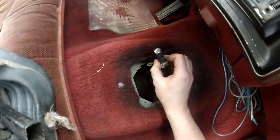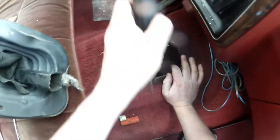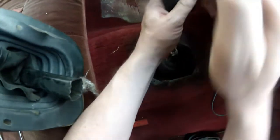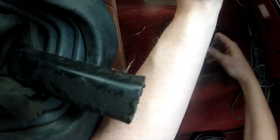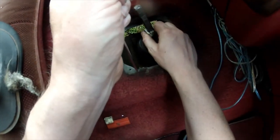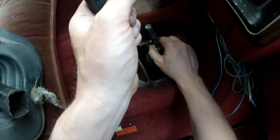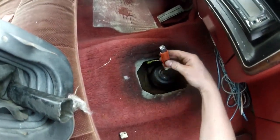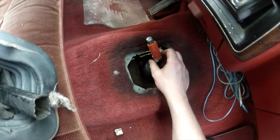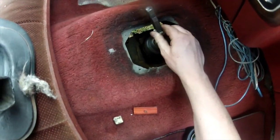There it goes — just gently tapping it down because I do not want to break it. Once this pops down in — it just did — I need to go a little more on this side. It just popped past it, so run it up. And that should be it right there, because this sits in there like so.